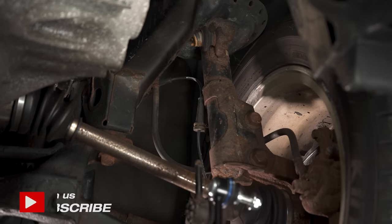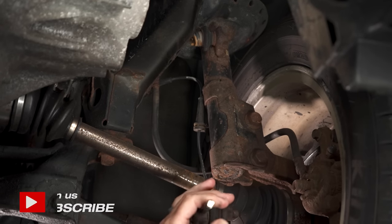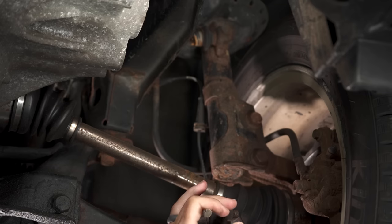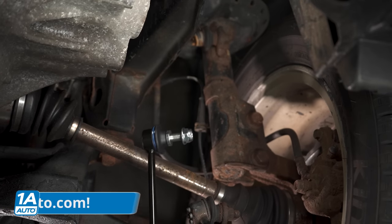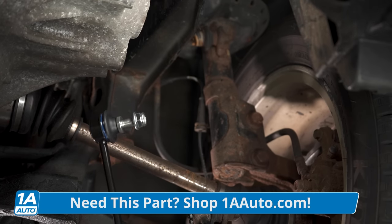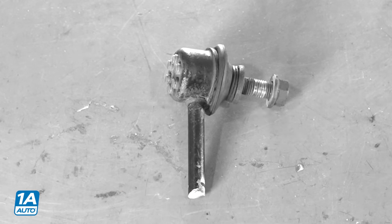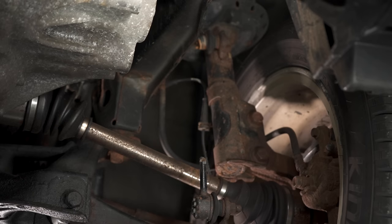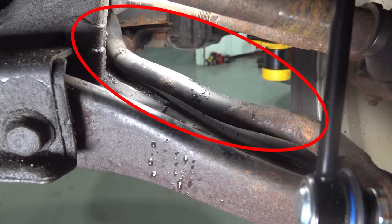So here we can see where the sway bar — the gentleman that owns the car — cut it off. He just took a Sawzall and cut that off. The reason why is because it popped off the top joint right there. This is what it looks like up close. Inside here is a pivoting joint — it pivots back and forth. This one's new so it's really firm, but it pivots just like I can show you, like that.